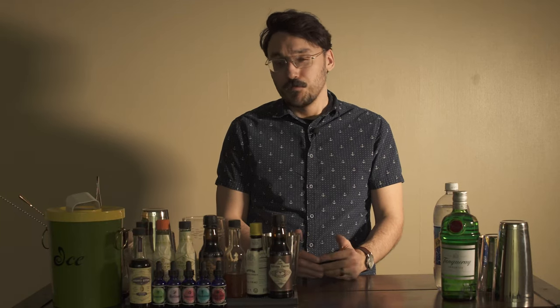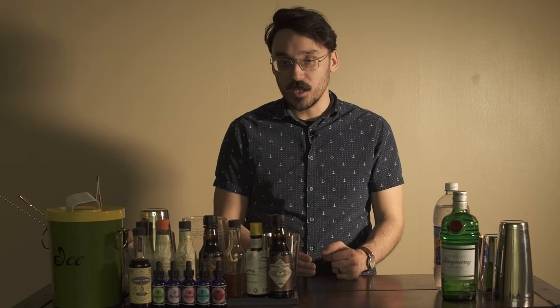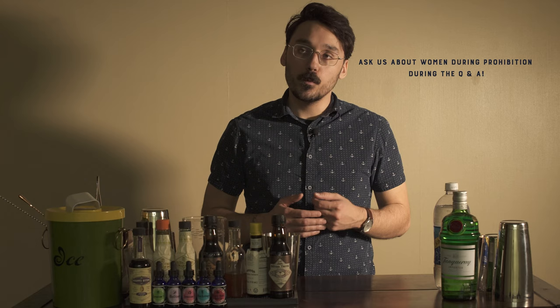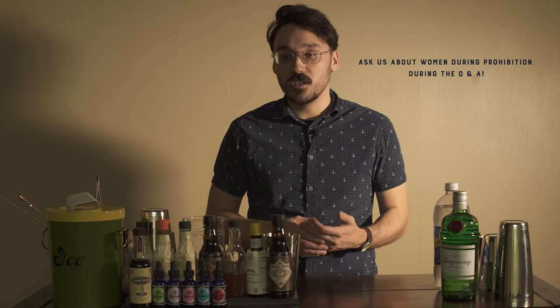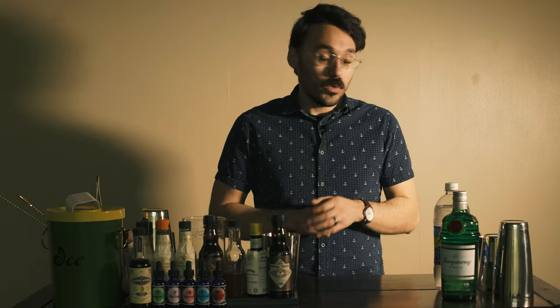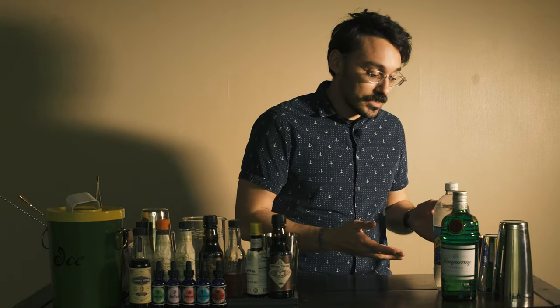Hi there, I'm Shale Sage from Bittersweet. I am a bartender, bar consultant, designer, and cocktail aficionado. Today we're going to make some cocktails inspired from For America, specifically the Painting America section. I chose this section because it's a really powerful time period in not only cocktail culture, but also just American history in general. So without further ado, let's get working on this cocktail.